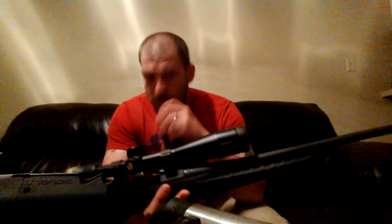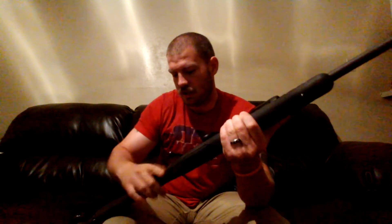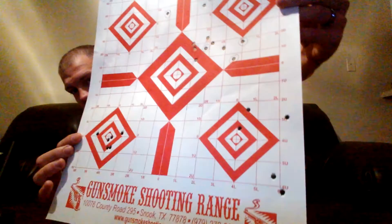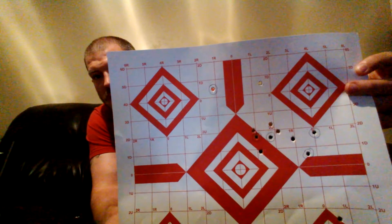So I put that scope on and went to sight it in today. I didn't really have any sighting-in issues. I had the mag out just so y'all can see it's not loaded. I took her to the range and was able to use one target for the whole session. The holes are hard to see because it's 223 and they're small holes, but I'll try to give you a good look at them and explain the series.